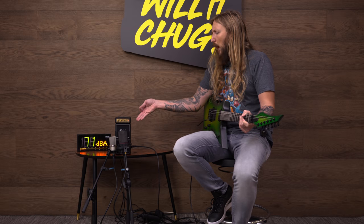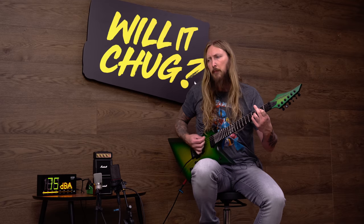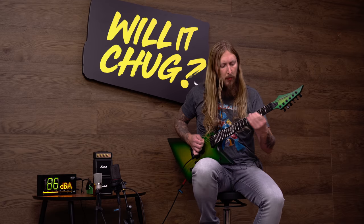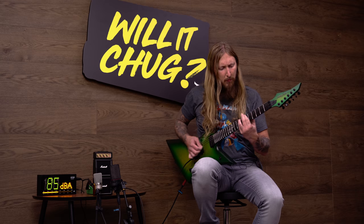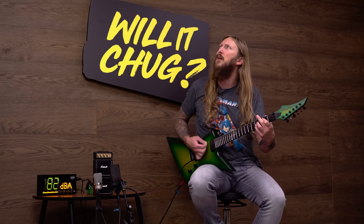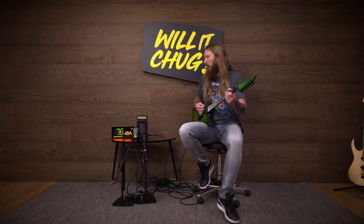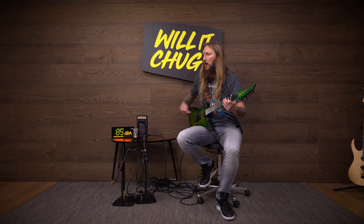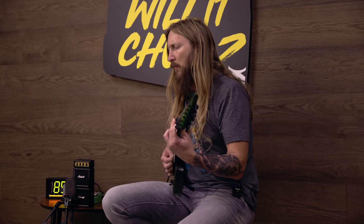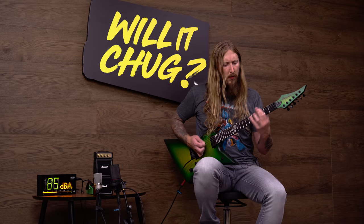Ok, first of all, I'm just gonna say it: it's not loud enough. It's a full stack, but it's not loud enough, man. Even with the Tube Screamer, it can't handle the Tube Screamer, in my opinion.